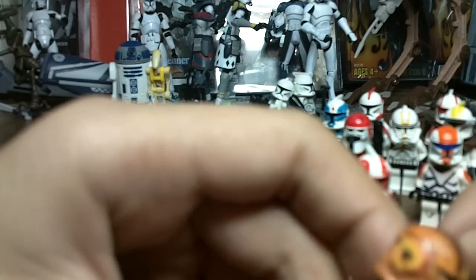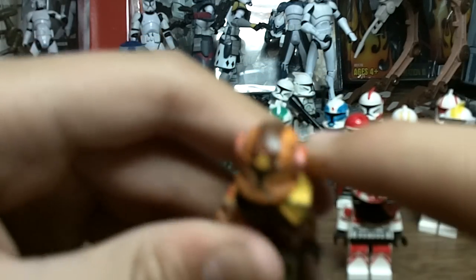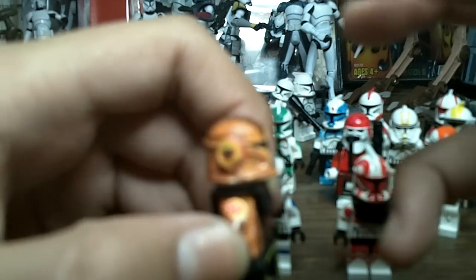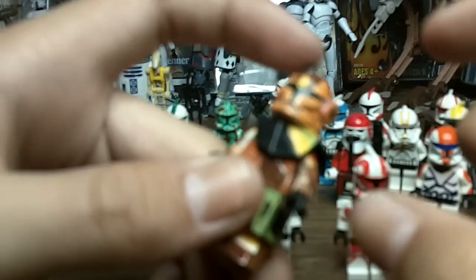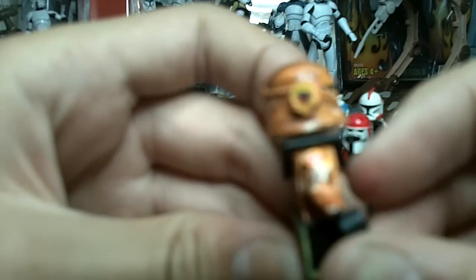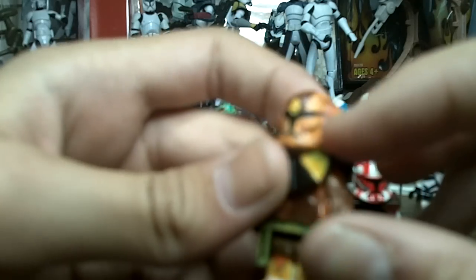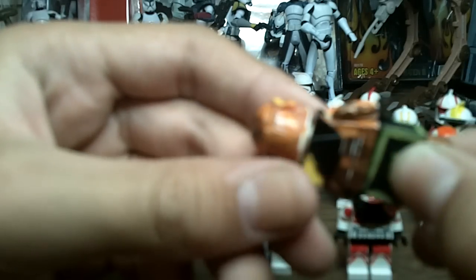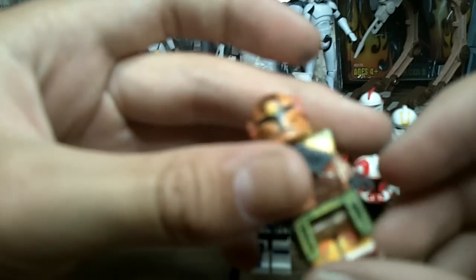Now on to Commander Jet. I shaved off the fin on him too, like Clone Commando Boss. For the earmuffs, I took the eraser from the top of a pencil, cut off a thin piece, cut it to the shape of Commander Jet's earmuffs, and glued it on. The pauldron and kama are paint — all of this was paint, so it took a long time. He turned out okay.